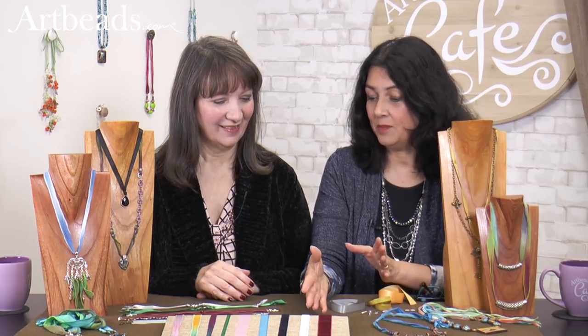Check out our website — we do have a lot of colors and they're really beautiful. We brought some ideas to show you what we made with those. Did you have fun working with them? I did, I had a lot of fun. If I have to pick a favorite, I love the velvet ribbon. It's been very fun.